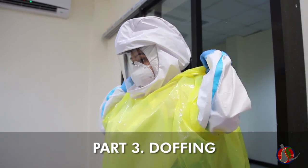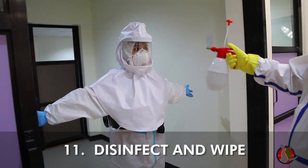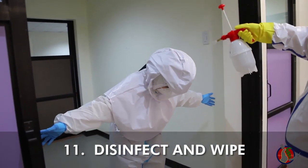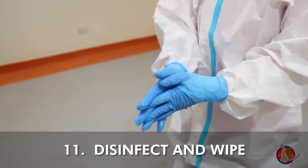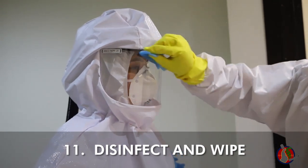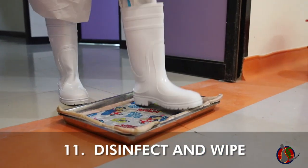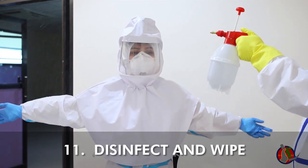PAPR doffing is done at the doffing area after second stage doffing is complete. Buddy in enhanced PPE sprays alcohol in the T position and wipes all over the user, from hood to sole, to include the PAPR belt, breathing tube, and motor unit. Do hand hygiene. Repeat hand hygiene as necessary during doffing. Buddy wipes the hood face and area around the hood, then sprays and wipes for a second time.